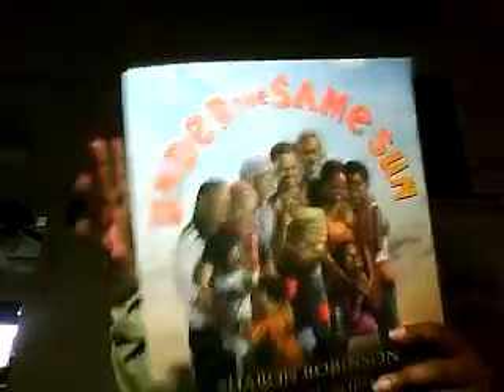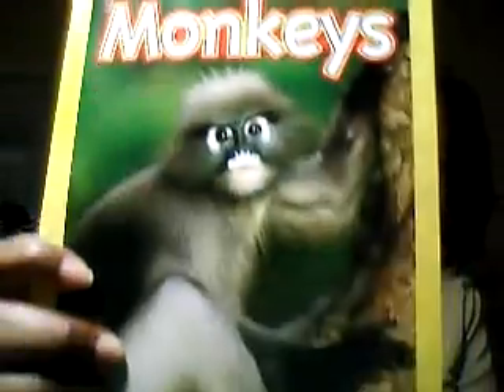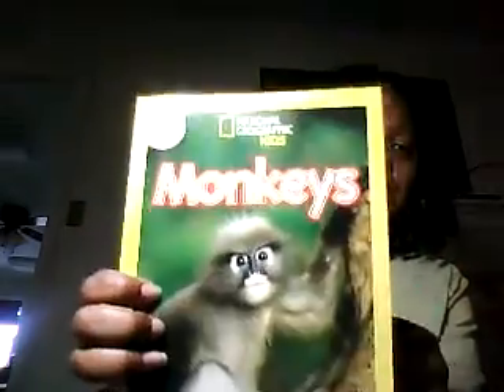Under the Same Sun is about how even though some people were taken from the African continent and brought to the American continent during slavery, everybody always slept under the same sun. It's about a family where some members moved back to countries in Africa, and their family from the United States came to visit them — and even when they were apart, they were still under the same sun. Very cute. I also picked up a little National Geographic book on monkeys — you can sometimes find these at the Dollar Tree or dollar-type stores.